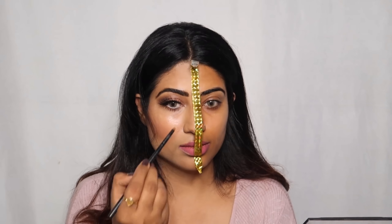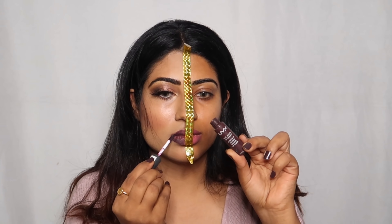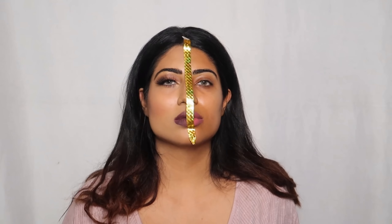I have highlighted my eyes using the same matte palette. Then I applied NYX Lipstick. Finally, I will apply NYX Matte Finish Setting Spray, which gives a matte finish.